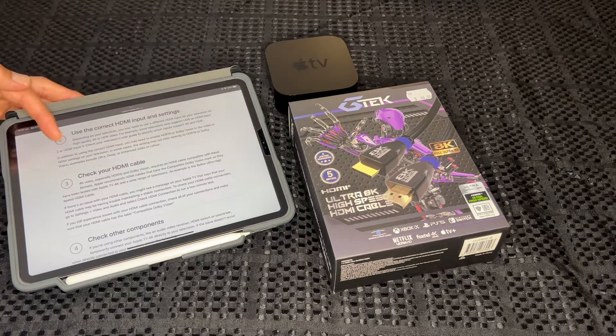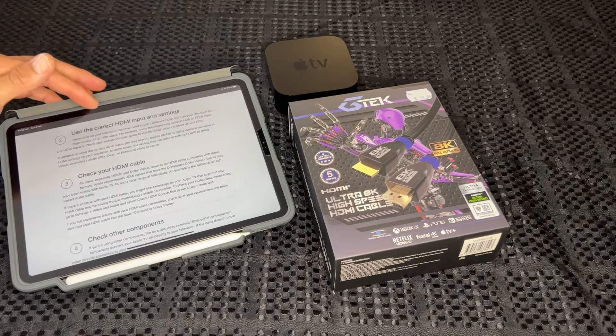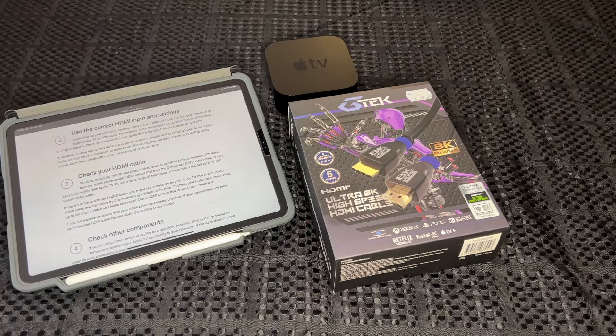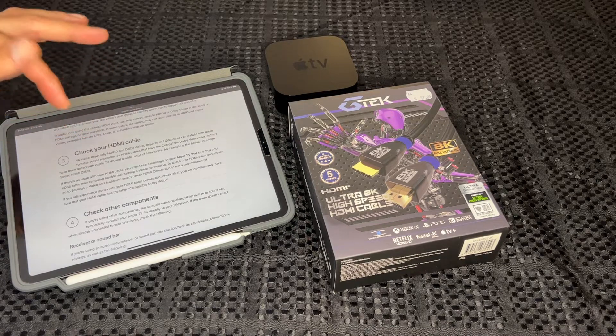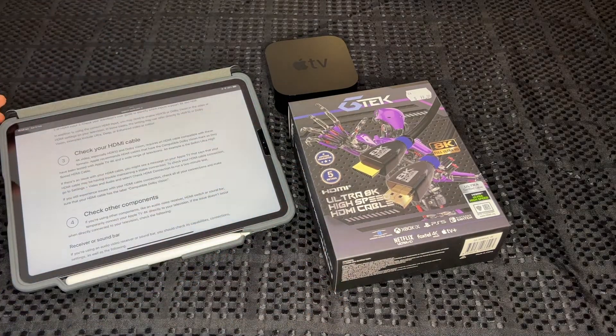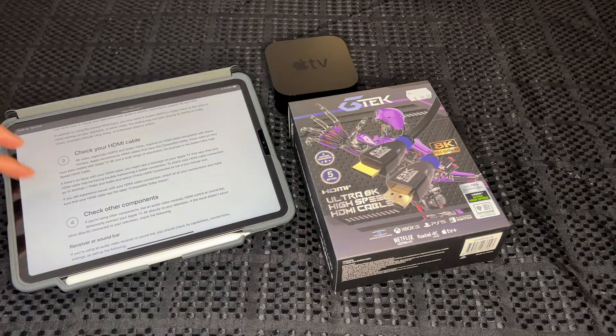I mentioned the LG PU8000 in the Apple TV unboxing — I'll link that in the description — it only does HDR and Dolby Vision on ports 3 and 4 of the HDMI inputs. So make sure you check your television's manual to identify which port does that. And it says to make sure you check your HDMI cable — if you don't have the right HDMI cable you won't get HDR and Dolby Vision from the Apple TV to the TV.